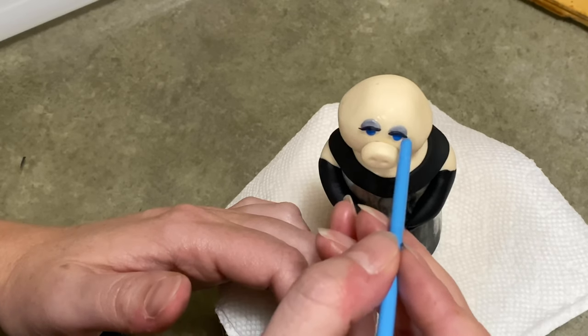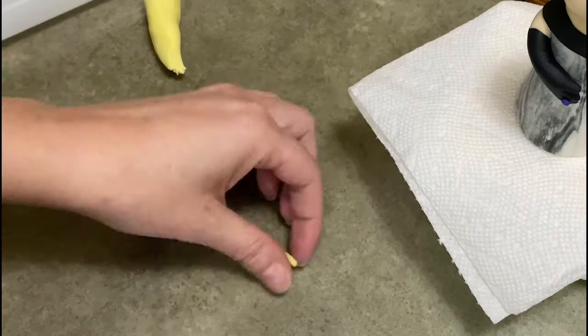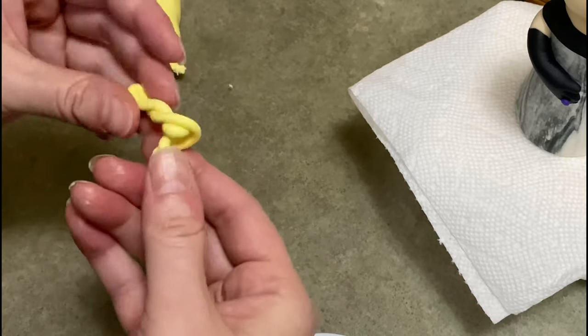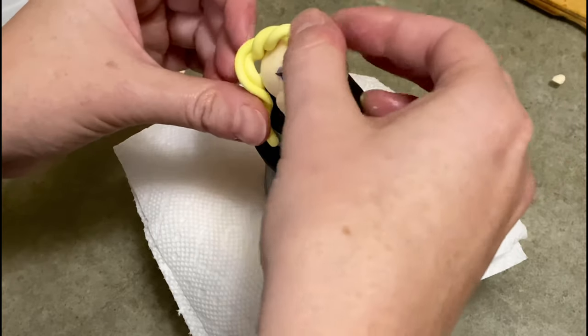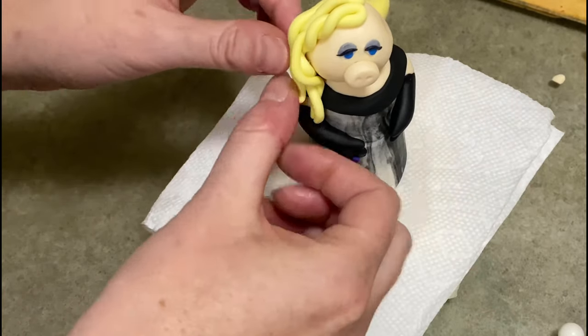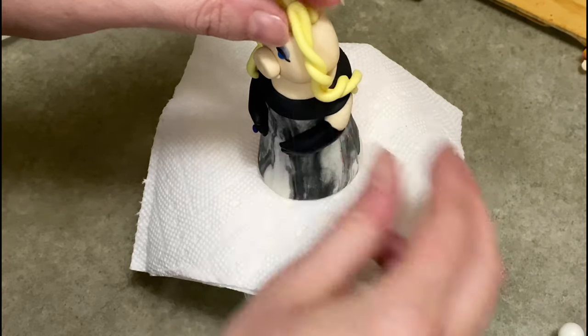For her eyelashes I rolled the black real thin in my palm and cut it so it would fit across her eyes and flare out to the side a little bit. Now her face is pretty much done and I'm moving on to her hair. I am going with just a yellow blonde color. I made a long piece, folded it in half, and just twisted it up kind of loosely to make some coils, and I just keep doing that — going all over her head adding little twists and little coils.